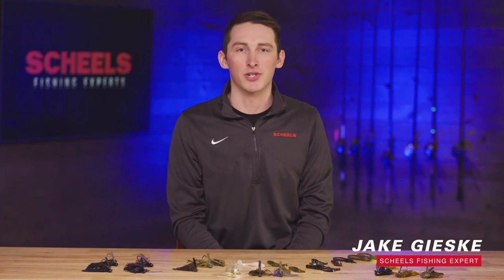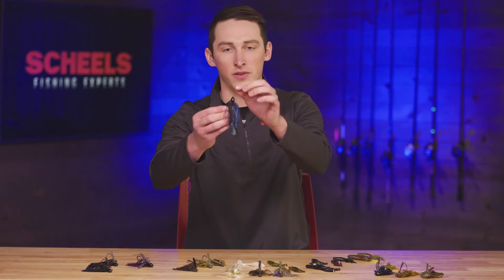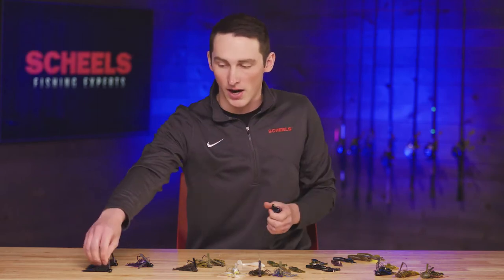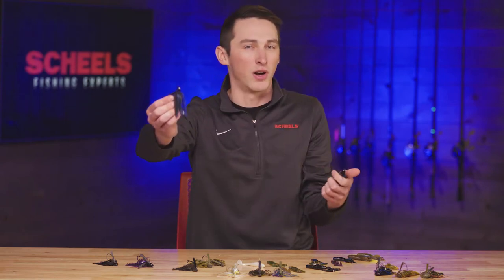How's it going everybody, Jake from St. Cloud Shields here. Today we're going to be talking about bass jigs. There's a lot of different kinds and styles of bass jigs. I have some grass jigs in front of me — they have a little bit more pointed head on them, like a bullet. I've got the stealth fighter jig, which has a flat surface and can kind of do it all.